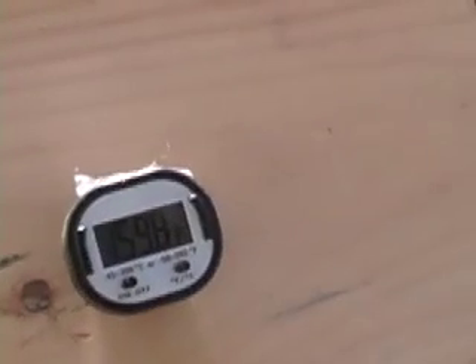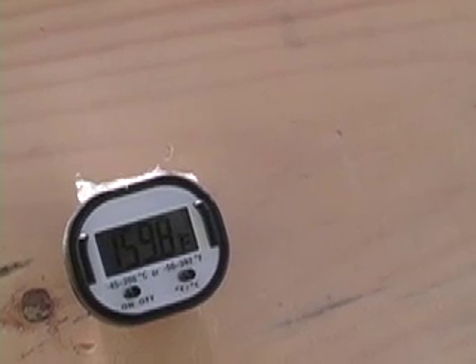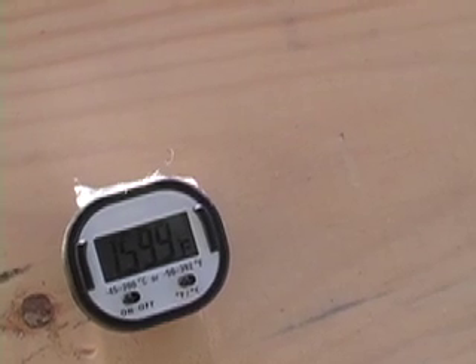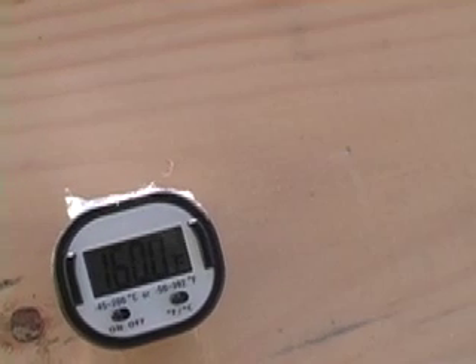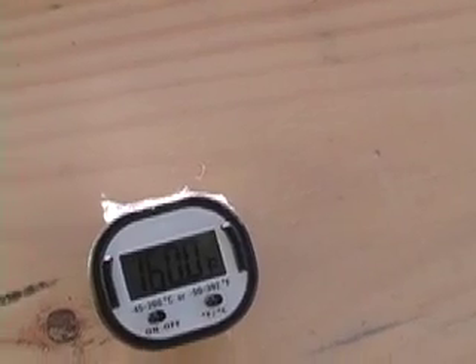This has been going for an hour and a half. It got to 140 in an hour from 40-degree soil. It's now one and a half hours, and it's about to tick over — 159.9. It's about to tick over to 160 degrees Fahrenheit, which is what I've been told by agriculturalists you need. There it goes!